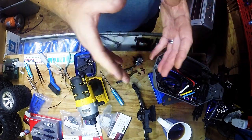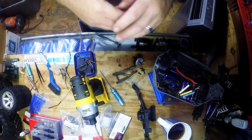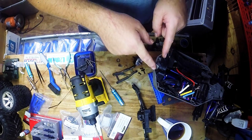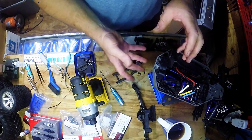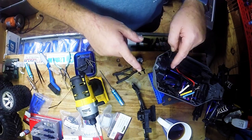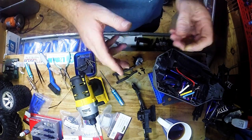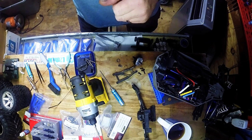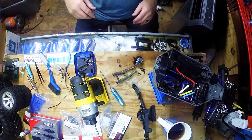I'll do the shocks first so they have time for the air bubbles to rise. I actually need to go ahead and start doing the rear shocks. I'll get the back end put in, and then we've got to pull the motor out to put that heat sink in. Let's go ahead and get the shocks done — and you can hear it's kind of loud with the AC, so this is why we're doing a time lapse.